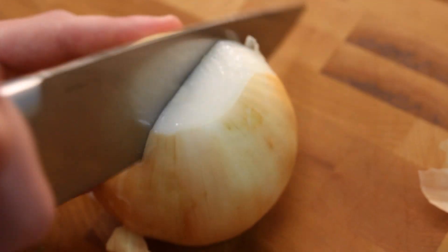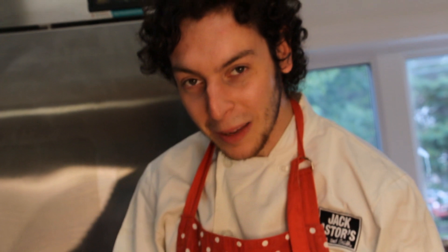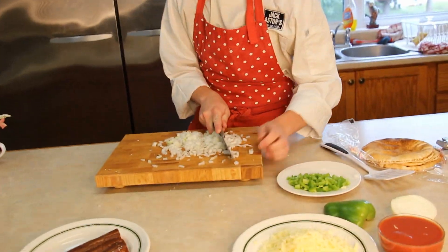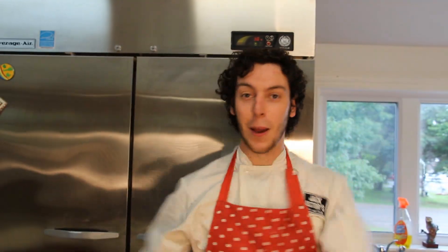Onion time! Onions are some of the world's most versatile vegetables. I'm a really big fan of onions. Cut the pepperoni into thin slices. Delicious! Now that we have our ingredients ready, it's time to construct... lamb pizza!